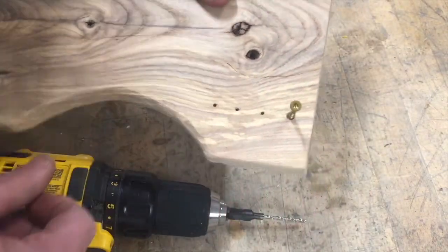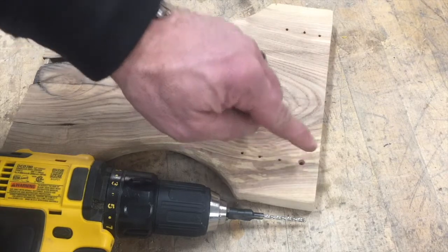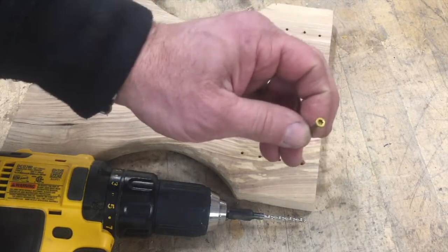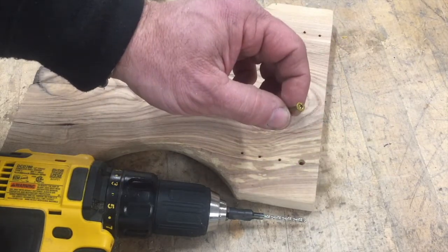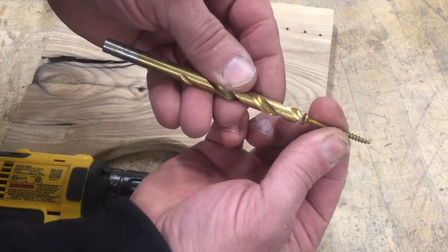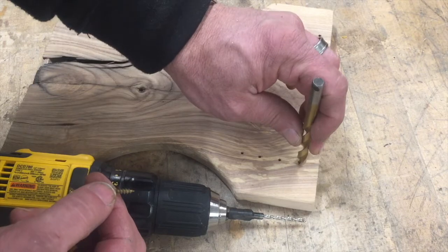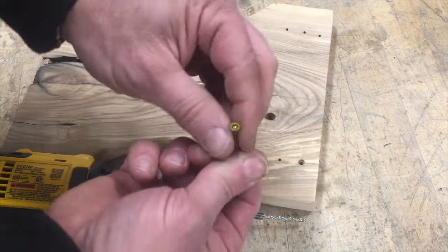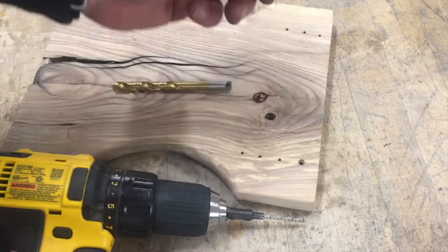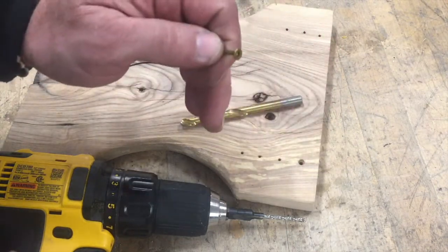Now, let's say you don't have a countersink — that's not something you have — but you still want to provide a countersunk hole so that your screws are flush. What you can do, folks, is use a drill bit instead. You can pre-drill your holes and then get a drill bit that is the size of your screw head, and drill just a tiny bit into that hole to allow your screws to be flush. I would highly recommend using a countersink or a bigger drill bit after you have your hole already drilled for your screws.